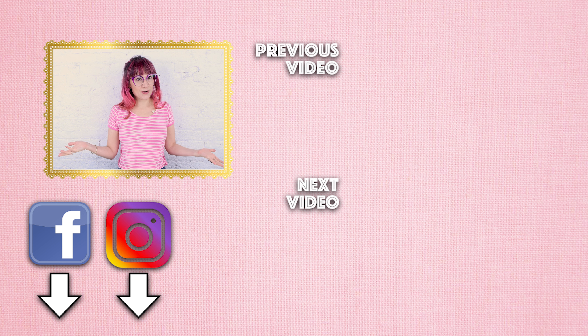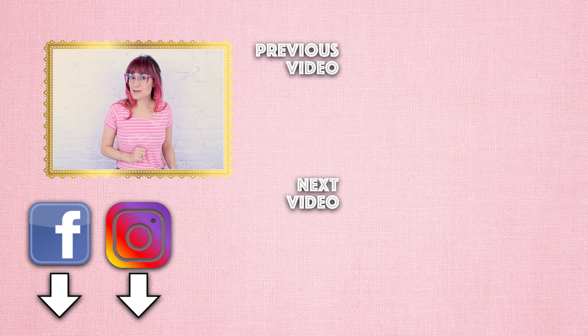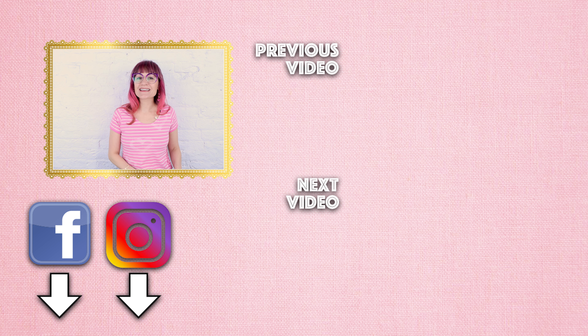I teach sewing classes in my design studio here in Chicago, Illinois. Sign up for those at SewAnastasia.com. And coming up in about two weeks we have the online school starting, so make sure you keep an eye out for that. Thanks so much for watching. Bye!